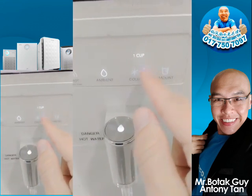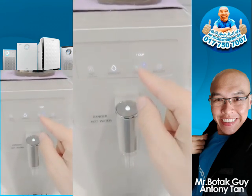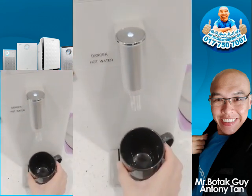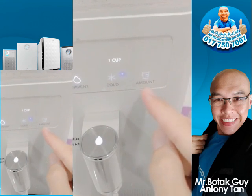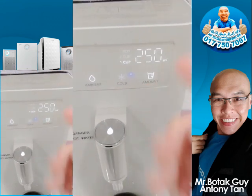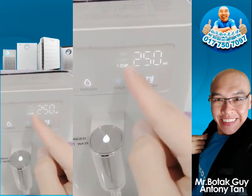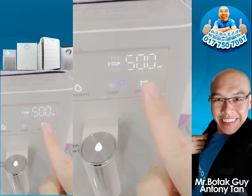Next to the ambient water we have cold water. You can see the light shine here in blue color, which means it's on and already operating to make the water cold. At the side you'll notice there's an amount setting — if you press amount there are four types total.